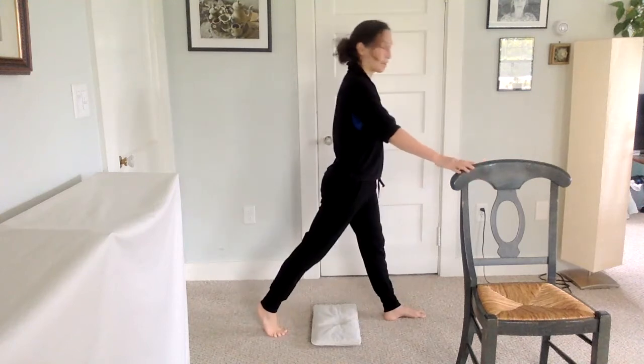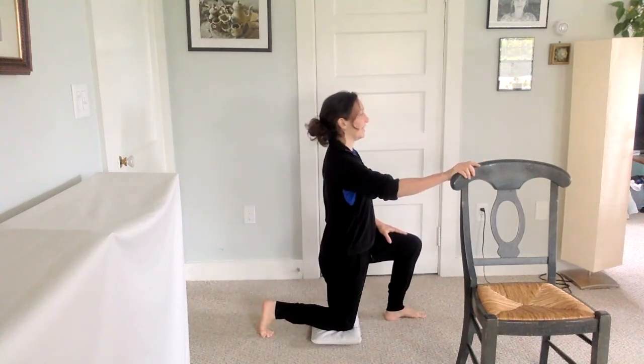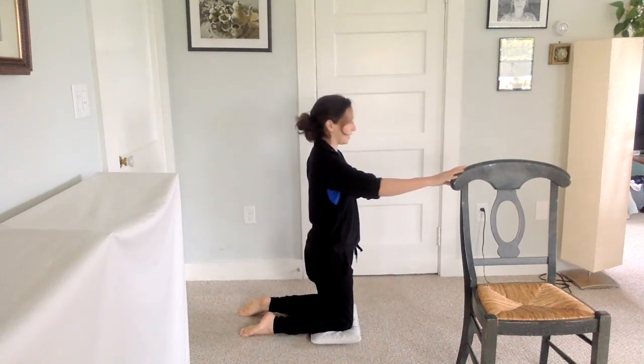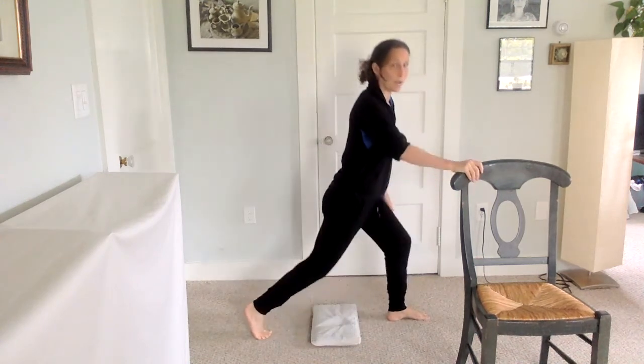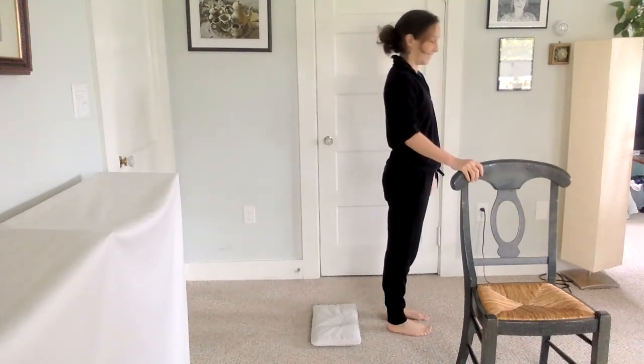We could practice just those two steps. Again — stretching back, lower down, curl under your toes, bring the opposite knee in. Then stepping back, tuck the toes, stretch back up again, and bring the foot back in.